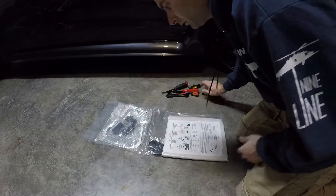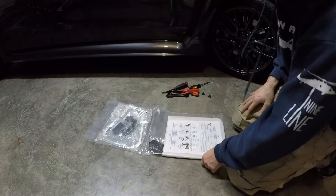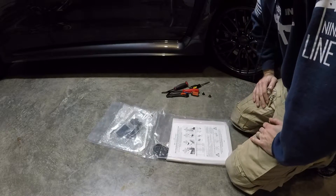Alright guys, we're going to go ahead and get started on these. It's like 11 o'clock at night, but whatever.